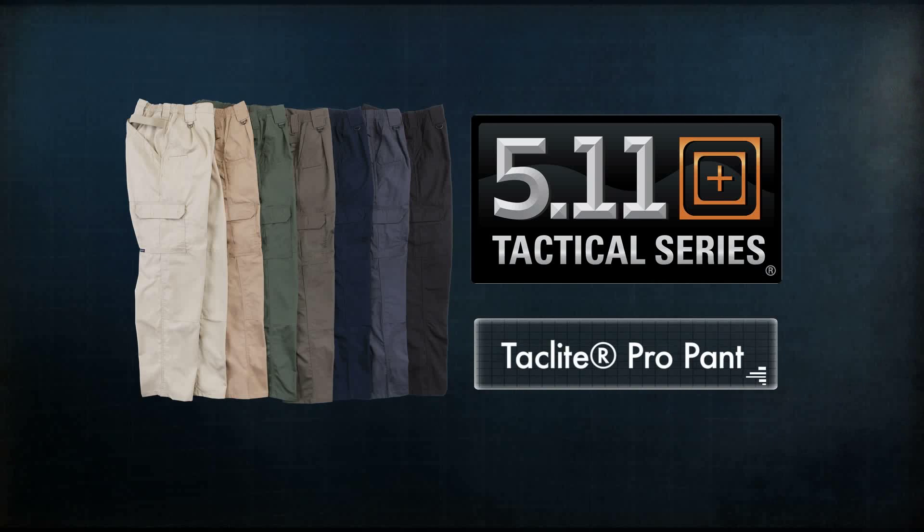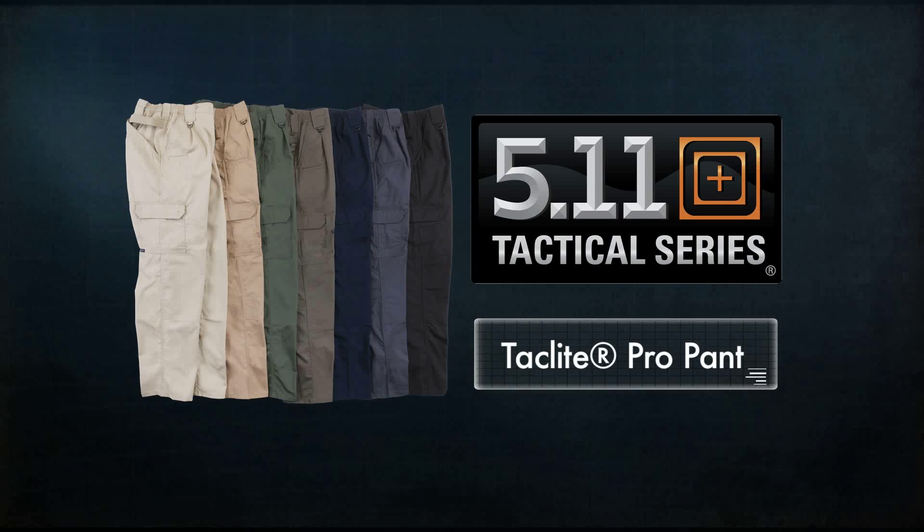With a broad range of sizes and colors, the TacLite Pro Pant provides superior functionality without sacrificing comfort or style.